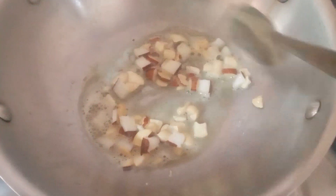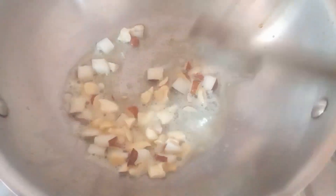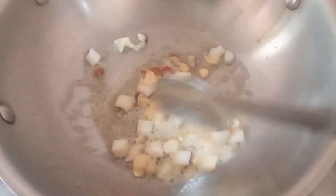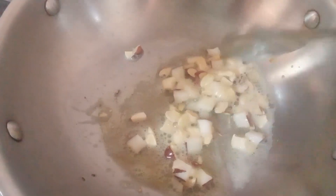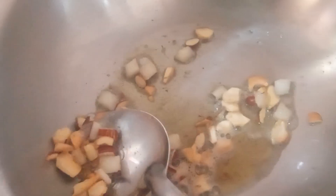We will make the dough in 15 minutes. Add dough in a plate. I will make the dough in a plate.